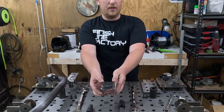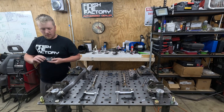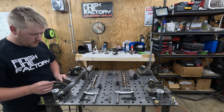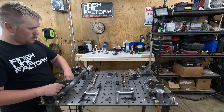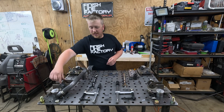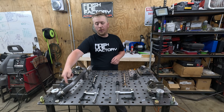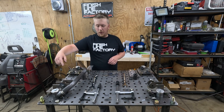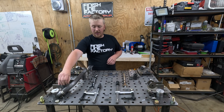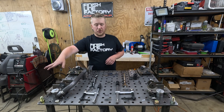Now we'll do the control arm tabs. These are what they look like — nice and thick. These are nice and square in here because the fixture holds them square; they've got a nice tight tolerance for the welds. They'll be welded on each side, and we'll most likely be doing a gusset here. I want to get it all together and see how it looks before putting that in, because that's definitely something that can be done outside of fixture realm.